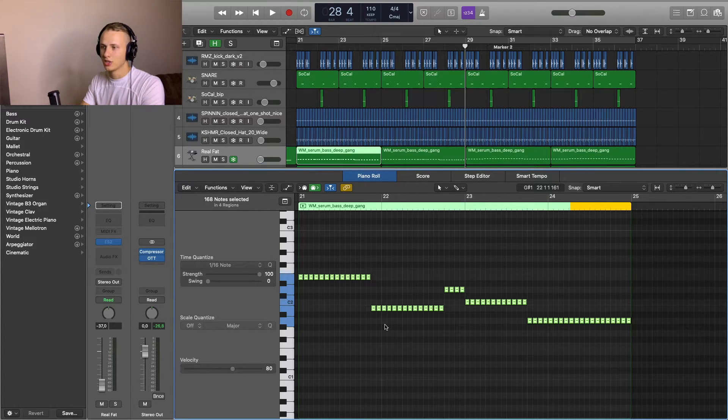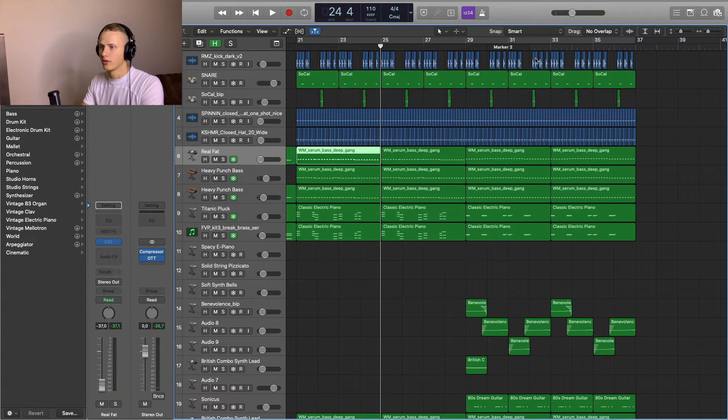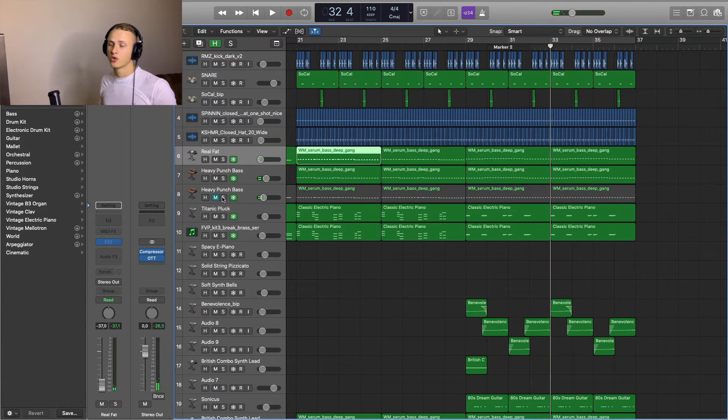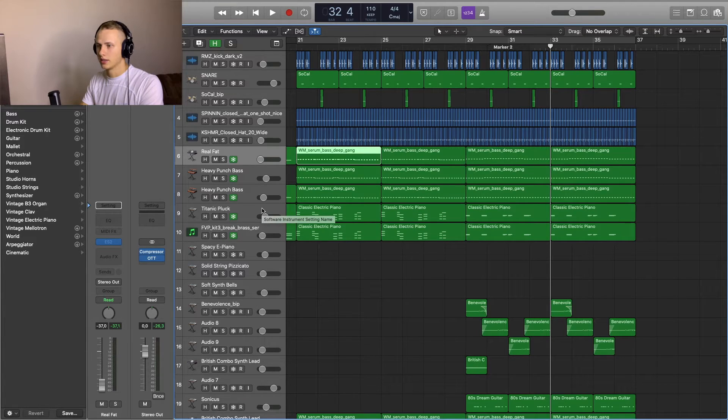This is the bass line you hear in the first part of the chorus, and then in the second part of the chorus. When it comes to chords, they stay the same for the first part of the chorus. In the second part, they sound like this.